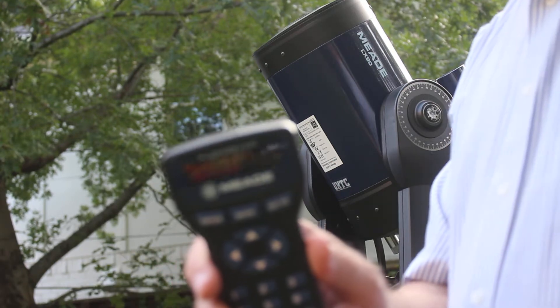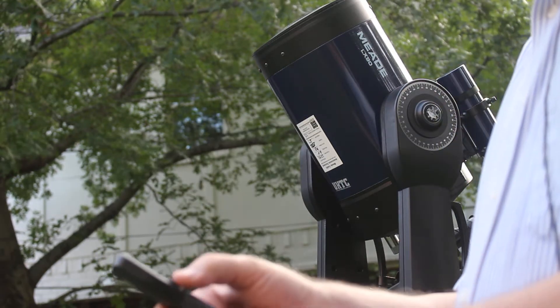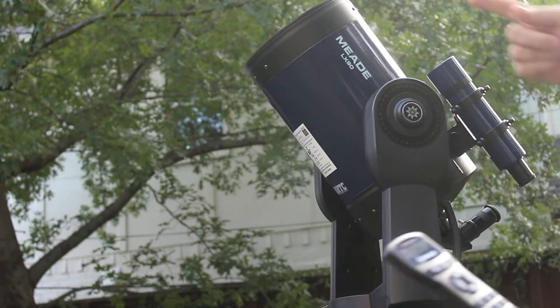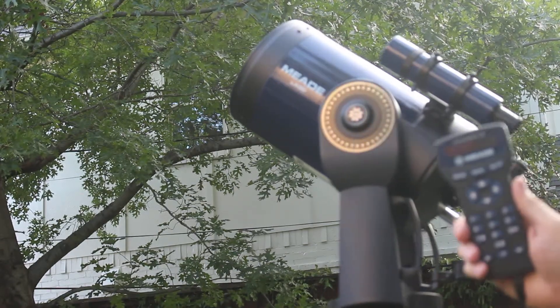It says Arcturus — I hope you can see this. I'm going to hit enter and then hit 'go to,' and you can see the telescope is now going back around to where it came from to find Arcturus.